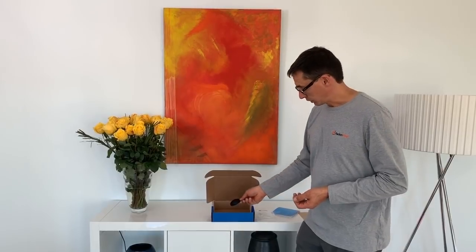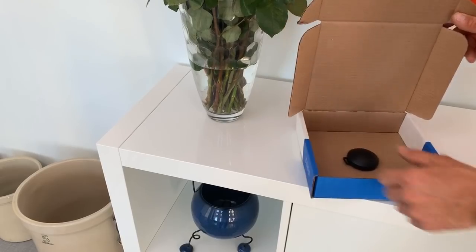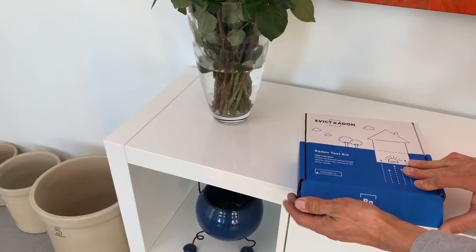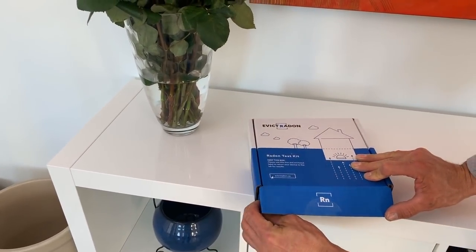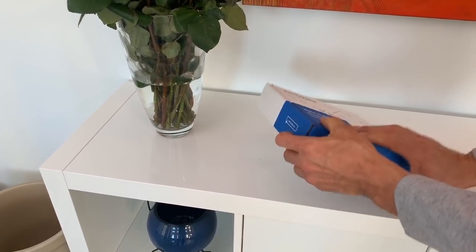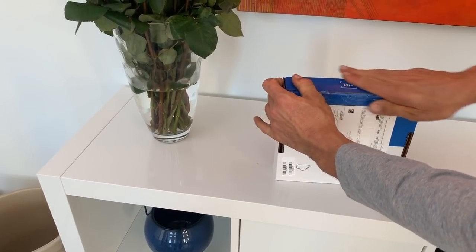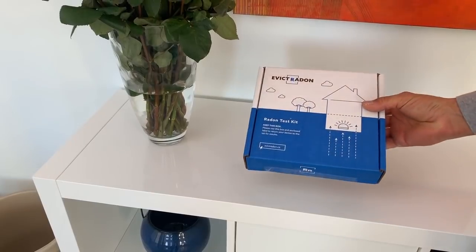The test kit itself is very durable — you can just throw it back into the box and it doesn't require any additional packaging. Close the box up securely and place it in the mail. Remember, we already affixed our return shipping label to the lab. Once mailed, it will take up to six weeks to get your results back, and they will be emailed to you.